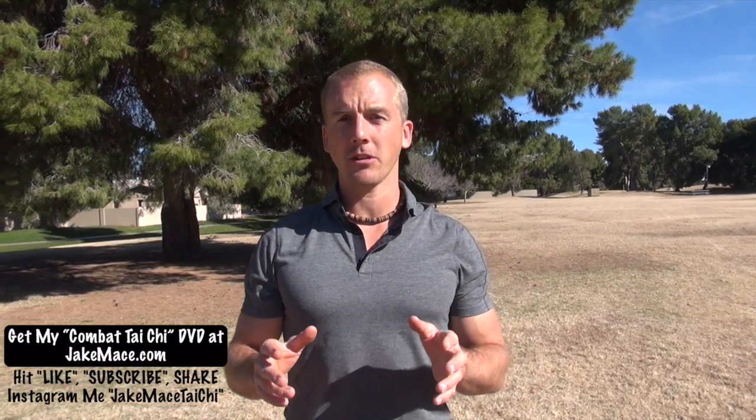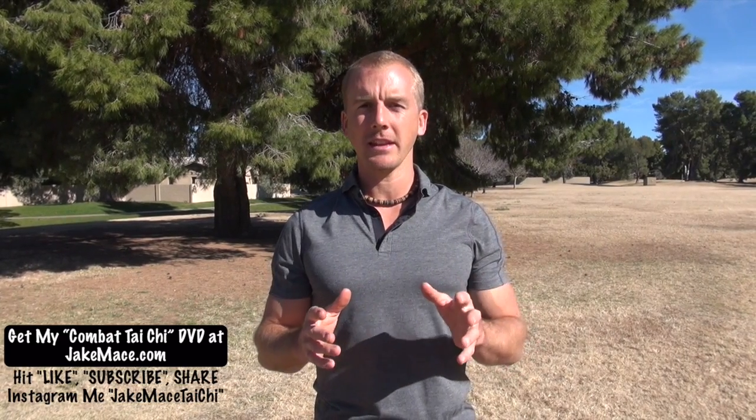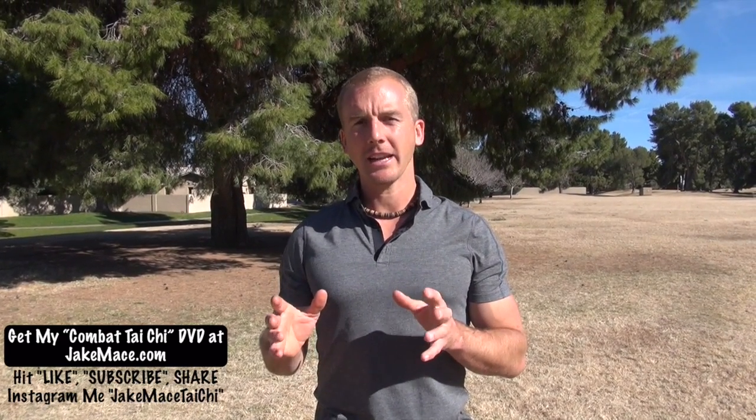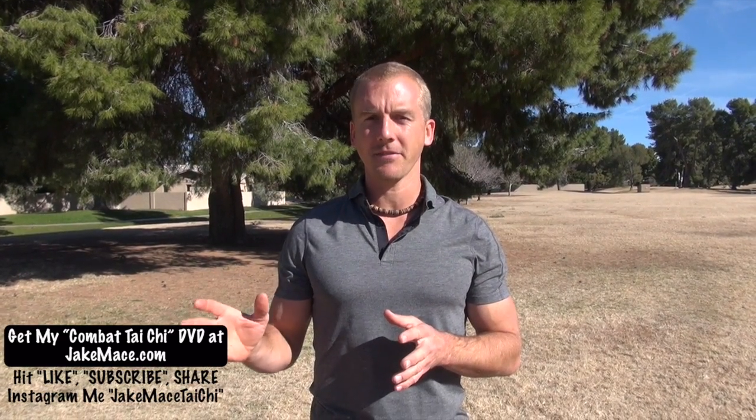Hey everybody, it's Jake Mace with jakemace.com. When it comes to fighting, Tai Chi is one of the most advanced martial arts you can practice. People who are beginners to Tai Chi or who do not study Tai Chi think that it's just for old people as a method of moving meditation. But in reality, Tai Chi Quan means the grand ultimate fist and it's China's highest state of fighting and self-defense.